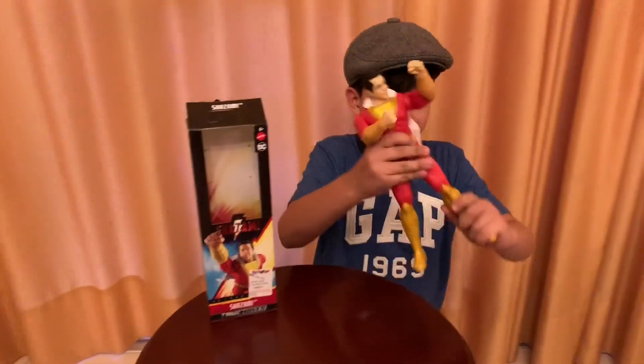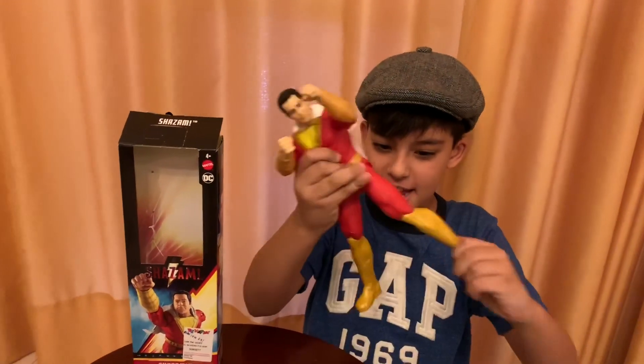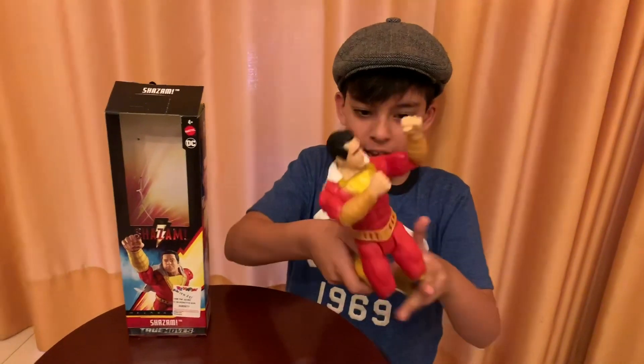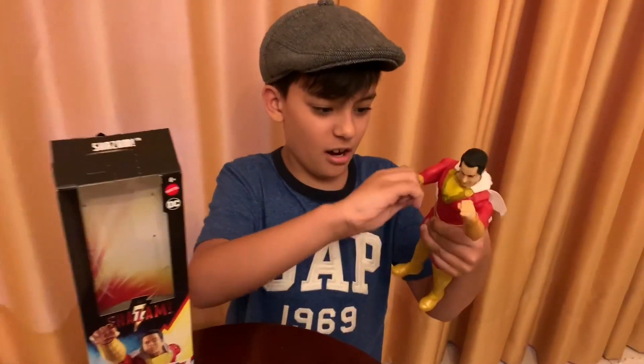It can move his legs up to like 90 degrees I'll say. Quite a lot of articulation on his legs and arms. Except this arm is a bit harder to move.